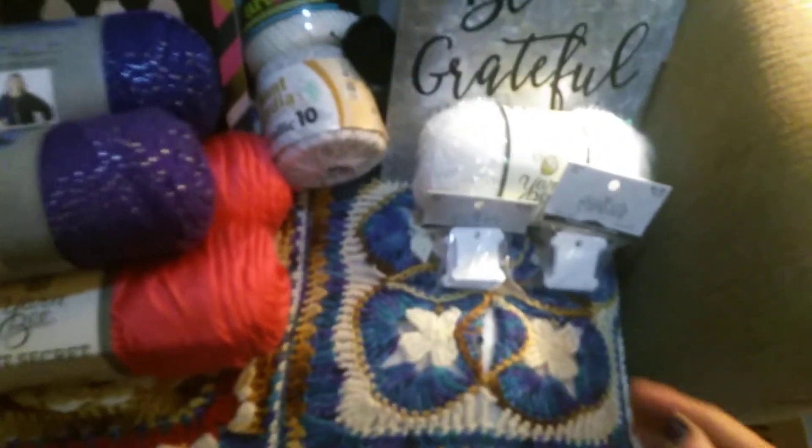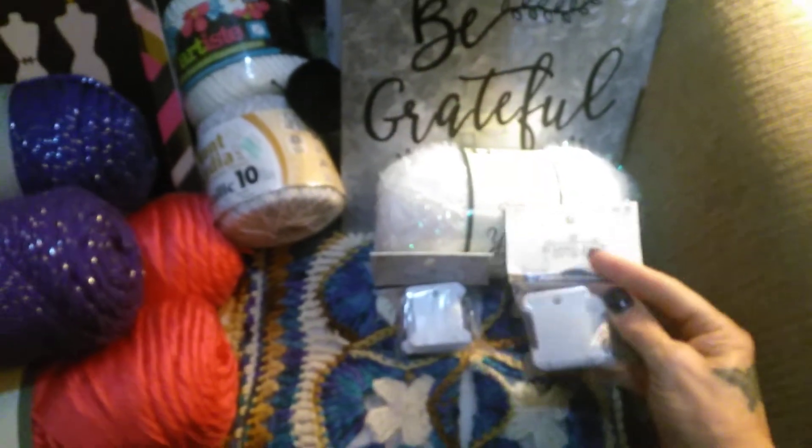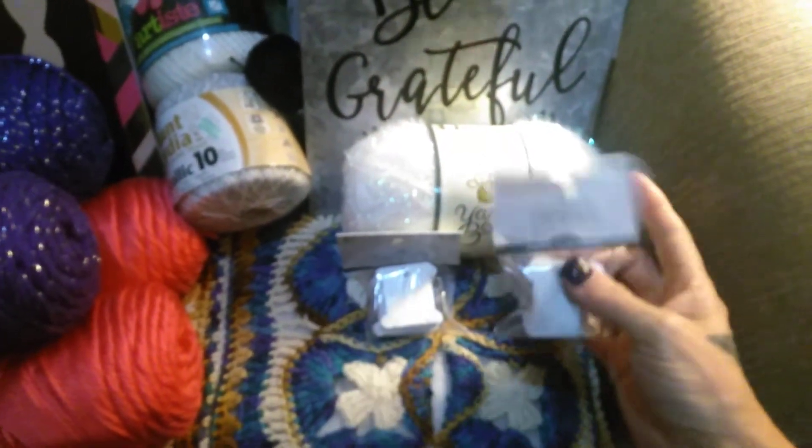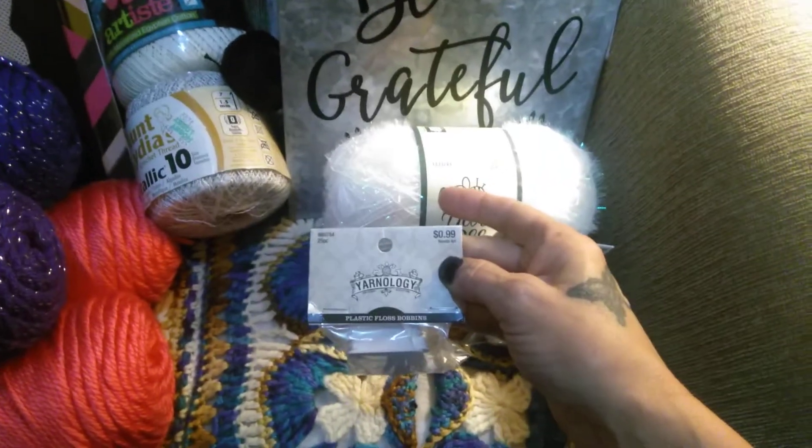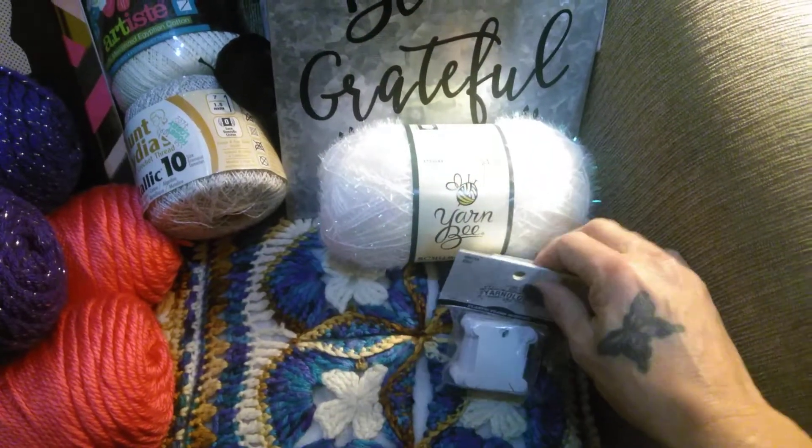The other things I got, of course, are the floss bobbins. I got 50 more of those. They're a really good price there — they're only $0.99. So that's a really good buy.